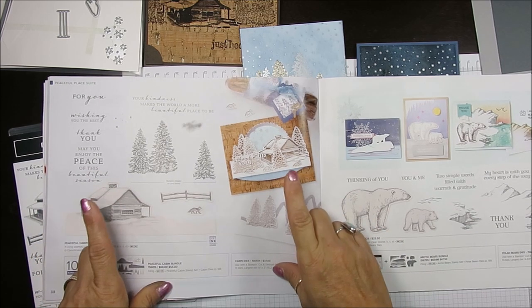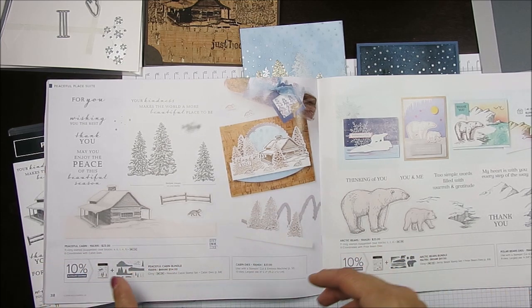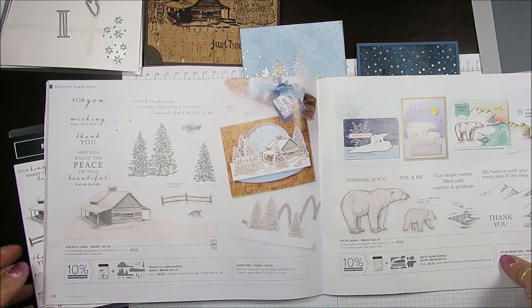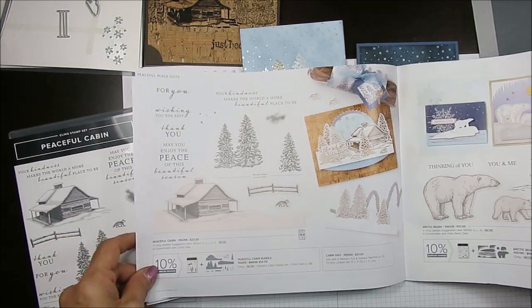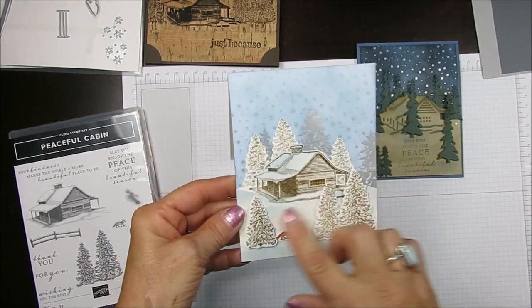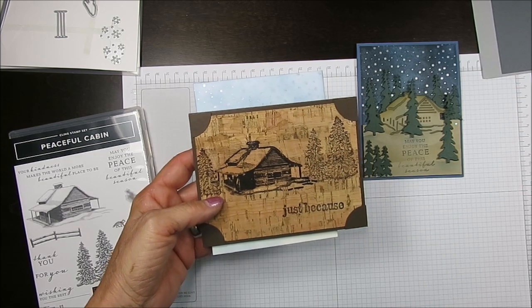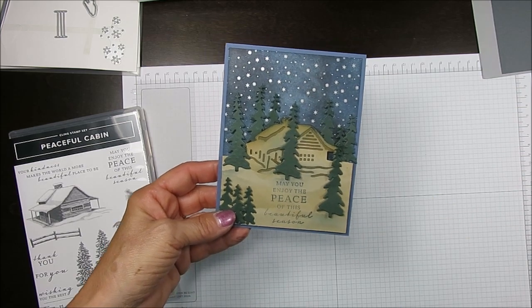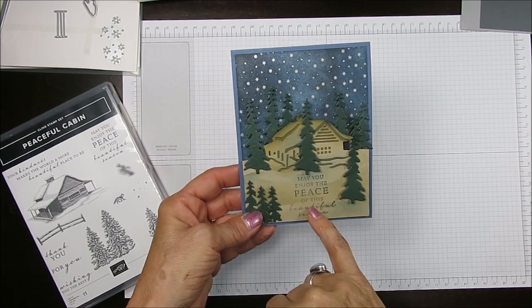Today it's a tip for this lovely bundle called Peaceful Cabin. In this first video I'm going to share a tip on the dies, and then next week I will add some with the stamp set. It is on page 38 of the mini catalog. This card here is pretty — no stamping — it's mainly the dies. You see all that I just got, the greeting is stamped; the rest is die cut.